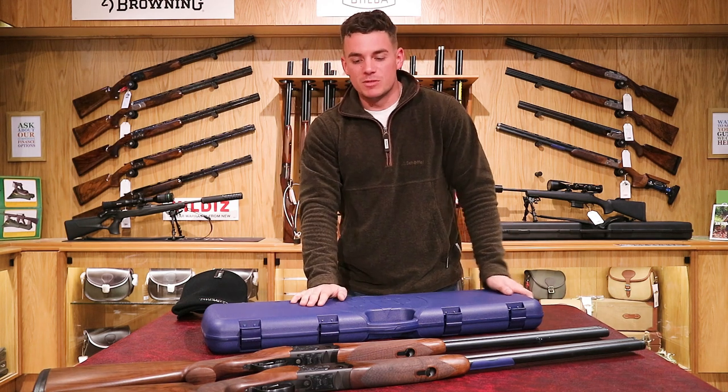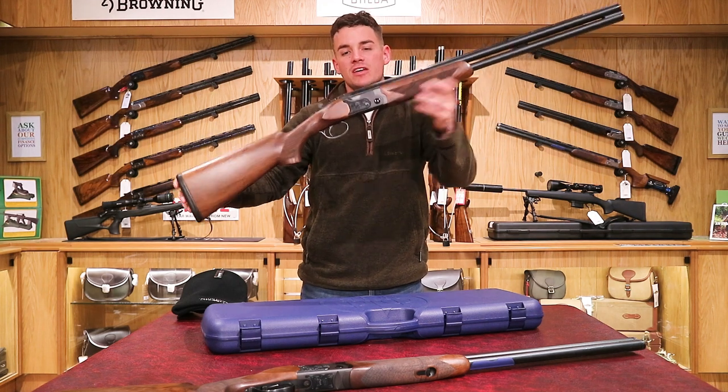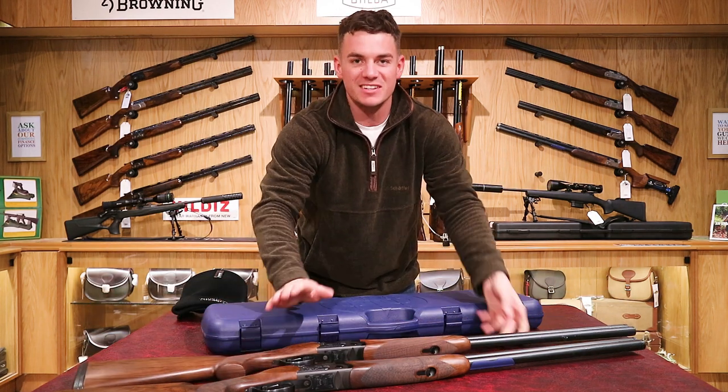In this video we're going to be showing you the fairly new model, the Beretta Ultra Leggero, which has taken over from the Beretta Ultra Light. Ultra Light — obviously the name references weight, as it is very, very light.